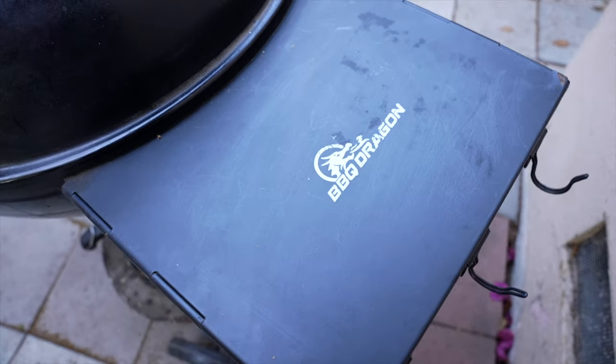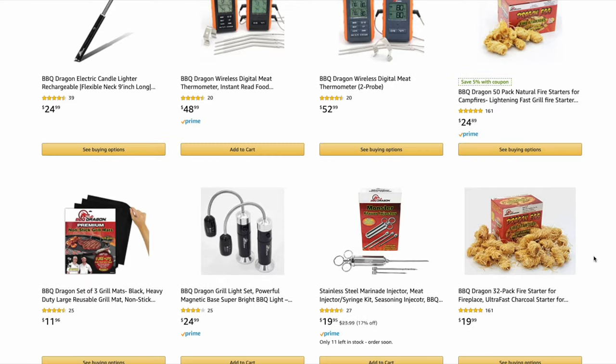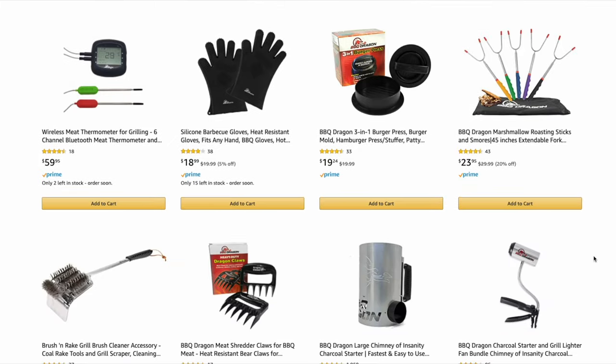This particular table I bought years and years ago. It's made by Barbecue Dragon, and they also have accessories like a fan to help light your charcoal faster with your chimney starter. I'm not affiliated with them in any way, not sponsored — everything I'm telling you is from my own experience with my own money. I've bought a few things from them, just a side table and some rib racks, and it's been a really good experience.